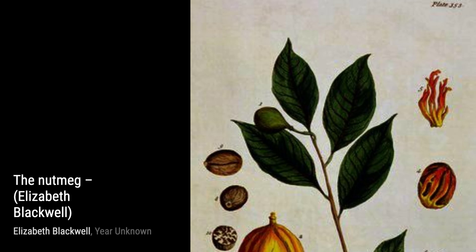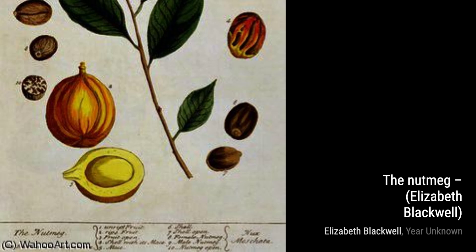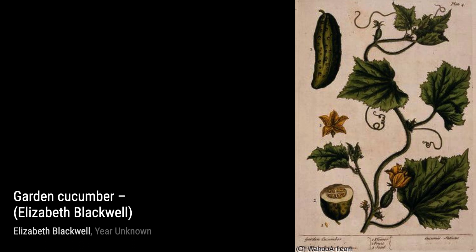Lastly, we have Horseradish. Blackwell's attention to detail and precise engravings beautifully capture the unique shape and texture of this pungent root, making it a true work of art.